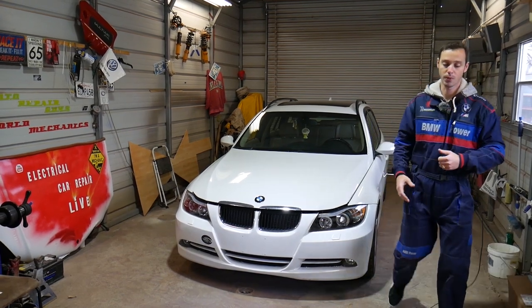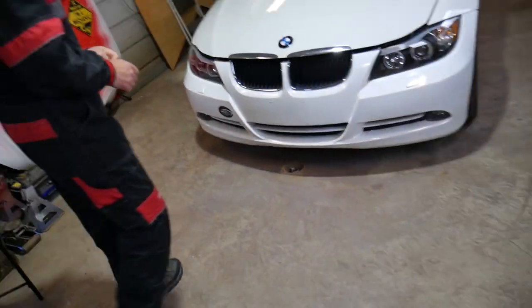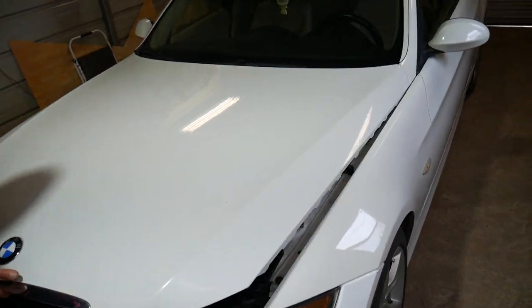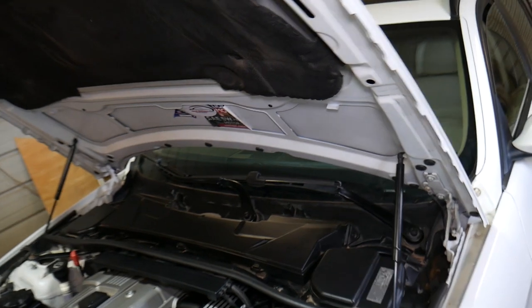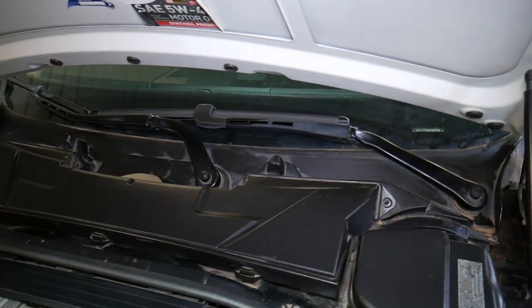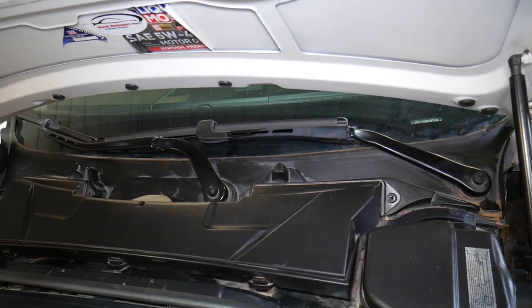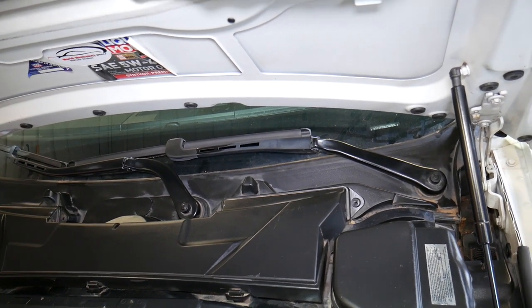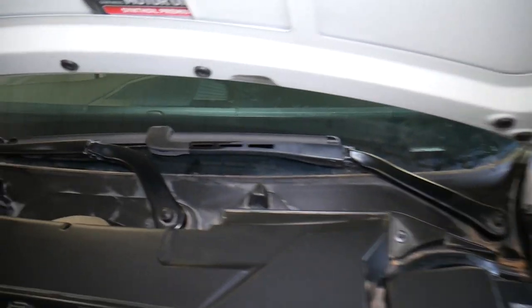This is a 2006 e91 BMW, but if you have an e90, e92, e91, or e93, the procedure will be the same. We'll go ahead and demonstrate on one of the wiper arms — the other one is exactly the same way.